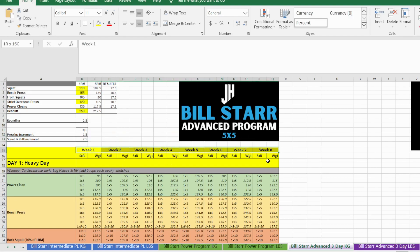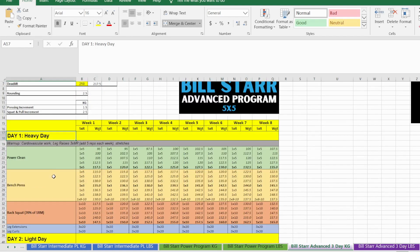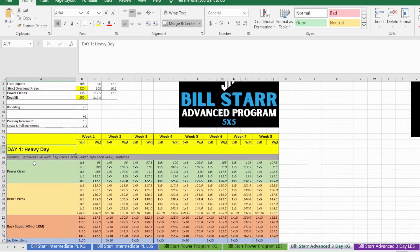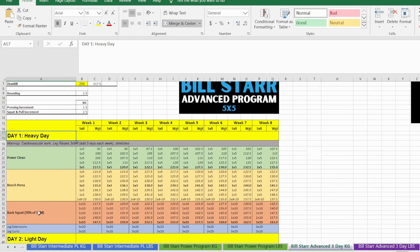On the heavy day we're training the power clean, bench press, and back squat. First, always warm up — cardio, leg raises, stretching. Try to add about five reps each week for the leg raises; MR stands for max reps, meaning try to do as many as you can.